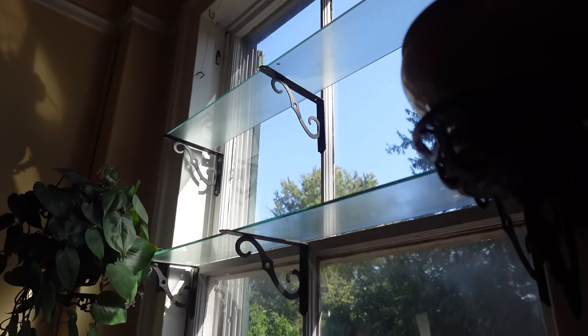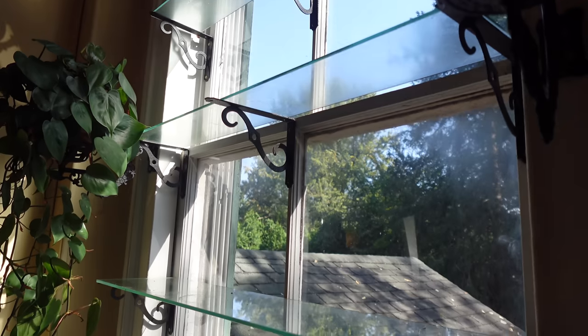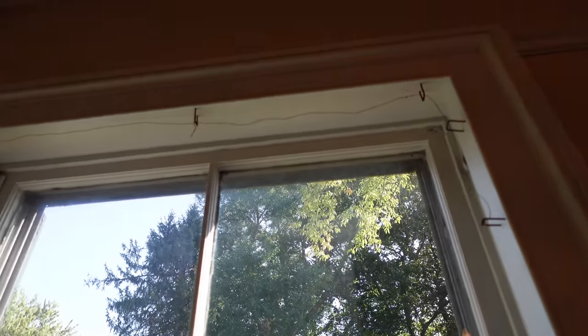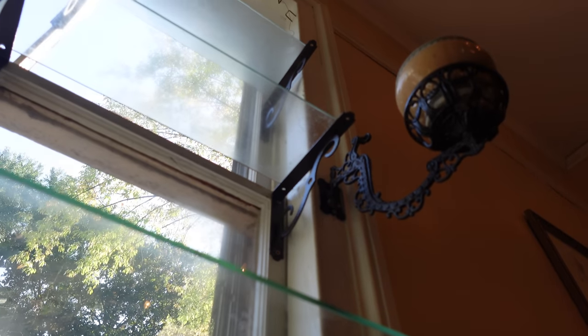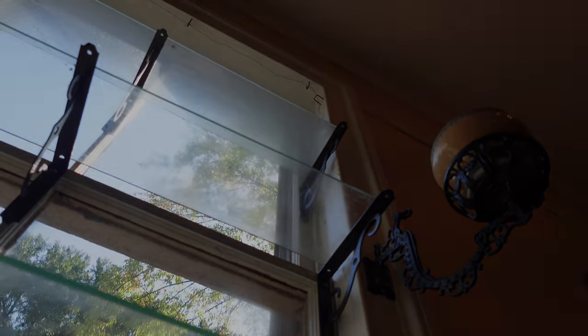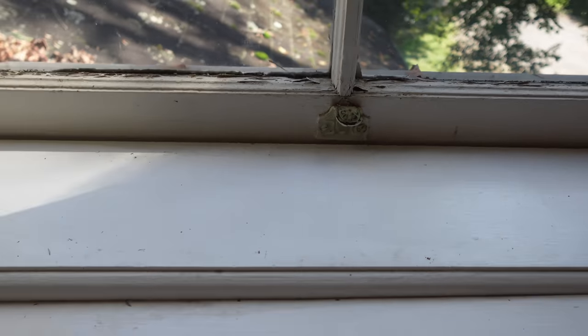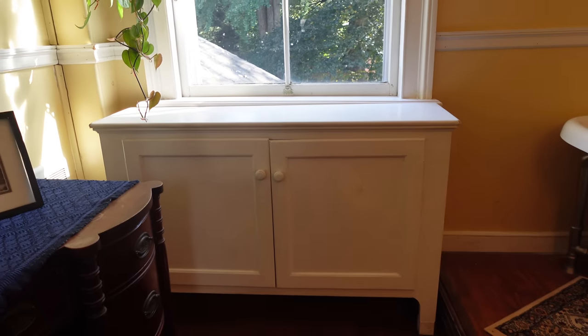Almost any window can become a garden. I equipped mine with a broad sill and glass shelves. Staples and wire at the top of the window are for vining plants. To outfit this window garden, what I did was put this cabinet in front of the windowsill.